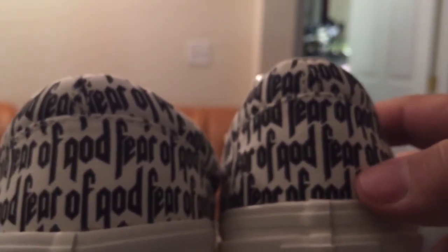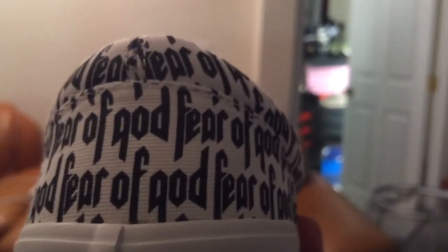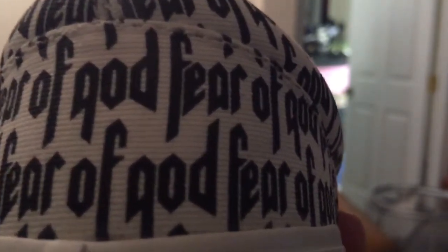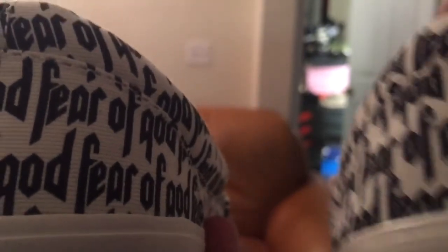Another thing to watch out for is the print. Look how close the letters are on the fake — the print is very tight with almost no spacing. On the real one, look at the spacing: there's a noticeable gap. That spacing difference is a quick way to tell the shoe is fake.